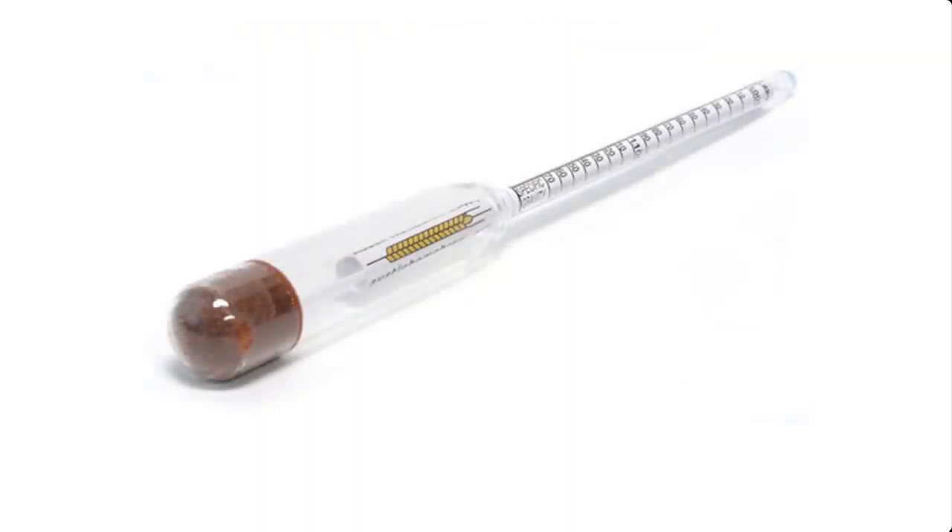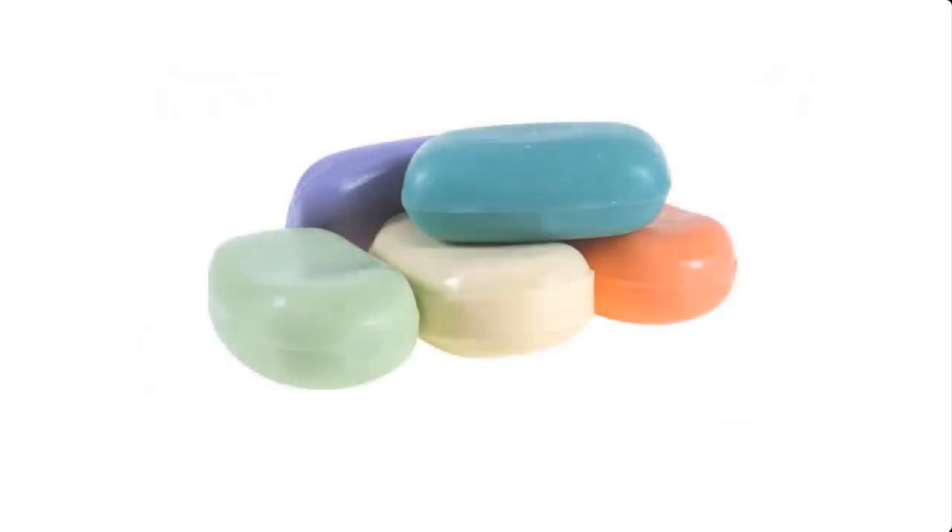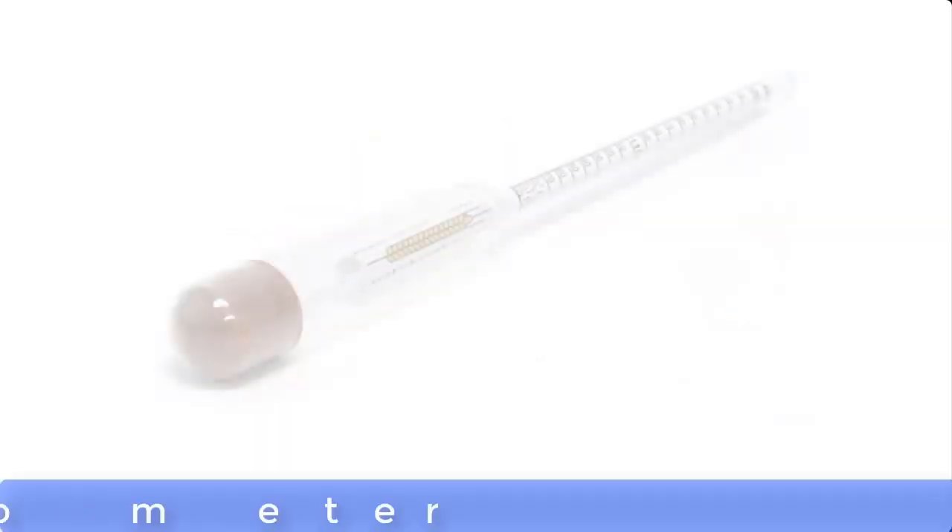When preparing lye solution for making toilet soap, the specific gravity of the lye solution should be within a particular range. This is necessary in order to have a toilet soap that is not too hard and also not too soft in terms of texture, and a toilet soap whose pH is safe for use as far as the human skin is concerned. Specific gravity is measured with an instrument called a hydrometer.